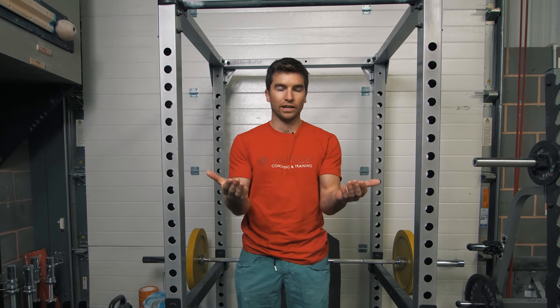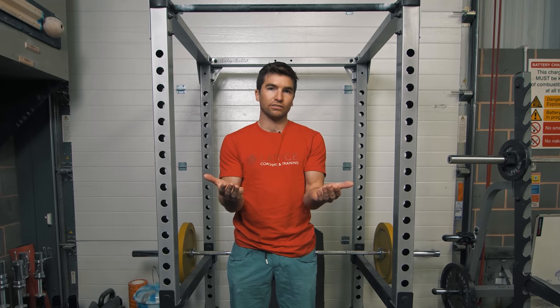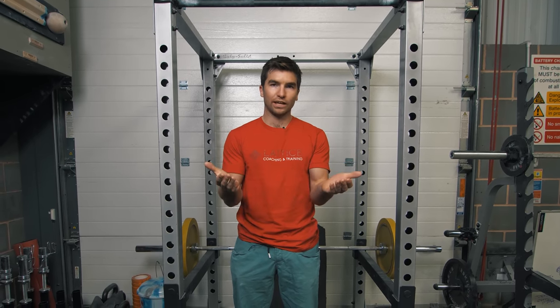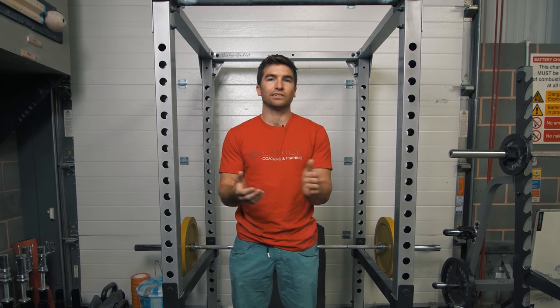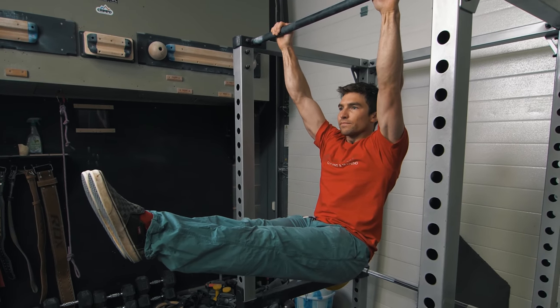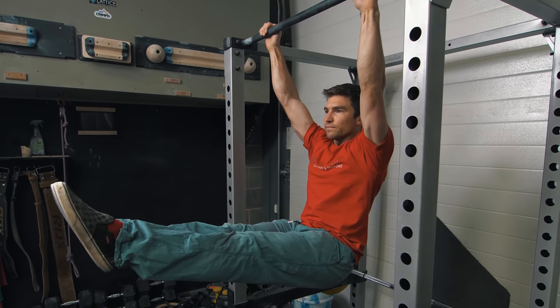The next exercise is the hanging L-sit. Personally I hate this one because I find it really hard. If you've got tight hamstrings this is going to be particularly difficult for you. What we're going to try and do is hang with our legs out straight in front of us at 90 degrees at the hips, so they're parallel with the floor. However if you're struggling with that straight leg position, try bending at the knees slightly to make it a bit easier. It's only for five seconds but believe me it is quite hard — once again try and keep the shoulders engaged.